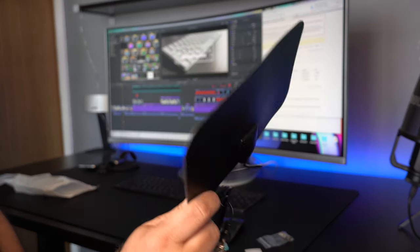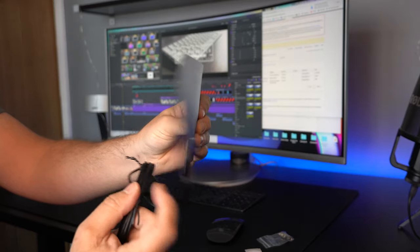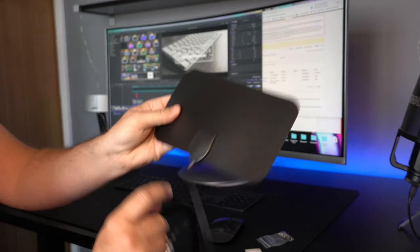Now this flimsy bit of plastic is probably the best £10 — roughly $10 — that I think I've ever spent. Let me explain how.